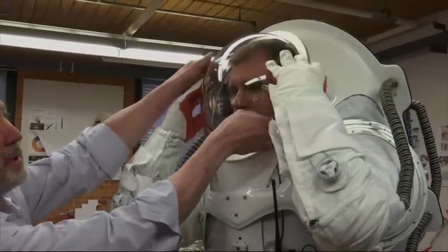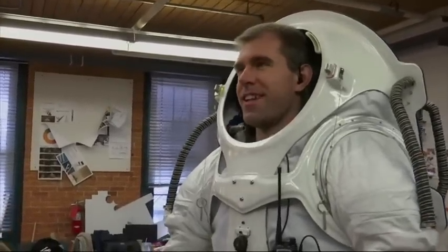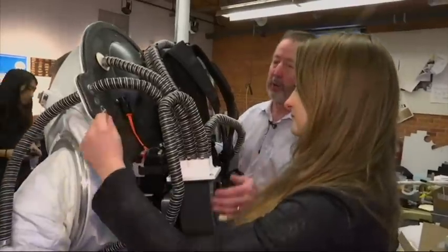We've got these quick-release pins here so that the face shield can come off very easily. We're going to turn the blower off first.